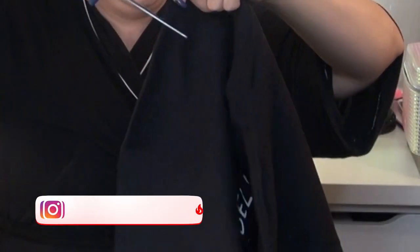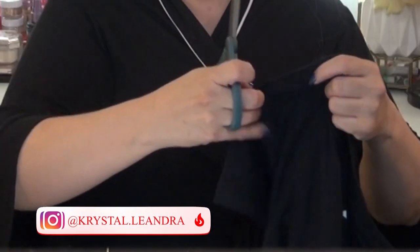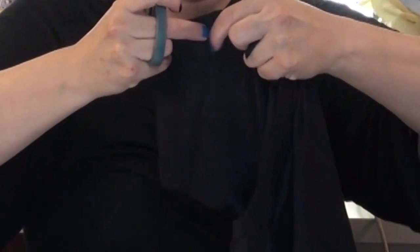You just need a really good pair of scissors — honestly, that's all you need. Then I'm gonna take this sleeve and do about three cuts here as well. Once this is on we'll be able to rip these a little bit more and make them look a little bit more rugged.